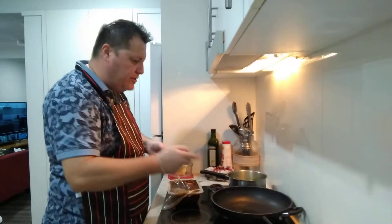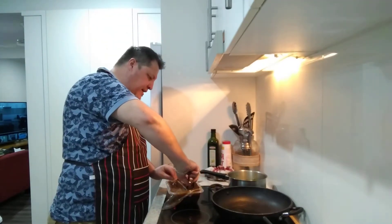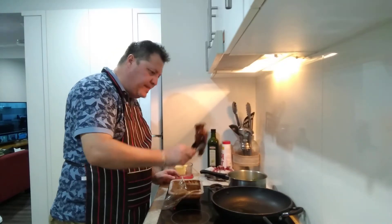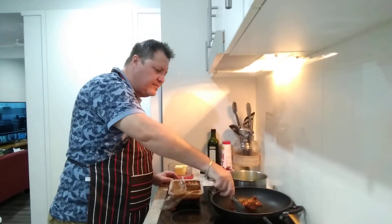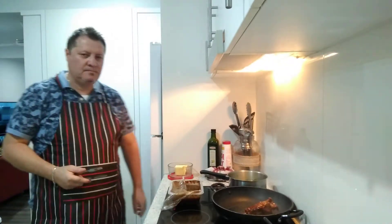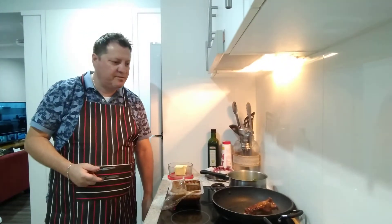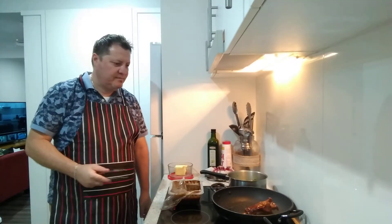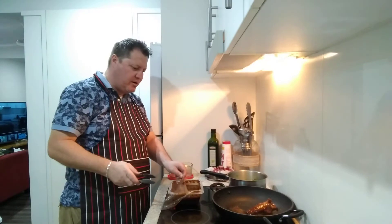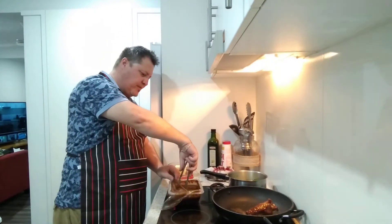The oil's heated up - I'm going to get a shank. Here's our first shank going into the pan. Listen to that beautiful sizzle - it's gone crazy, oh my god!